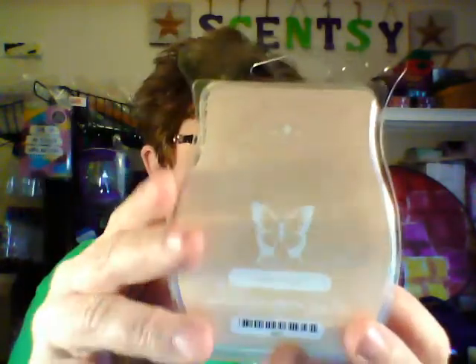The next one is called Sheer Woods, and it is a light tannish color. It's kind of a woodsy smell. Scentsy's description is tender violet leaf, sheer sandalwood, and white birch — that's why it's woodsy. So if I have any sandalwood friends who like that scent, this will be one you're going to want, because it does smell very woodsy and it's actually really nice.